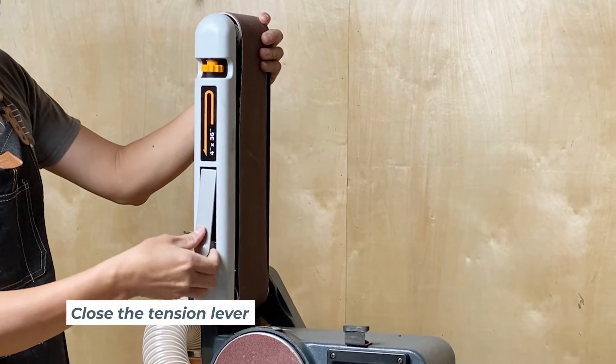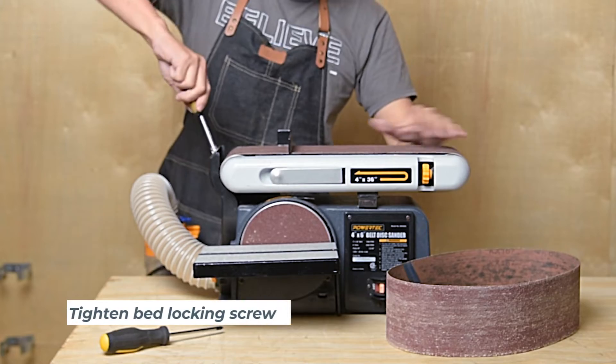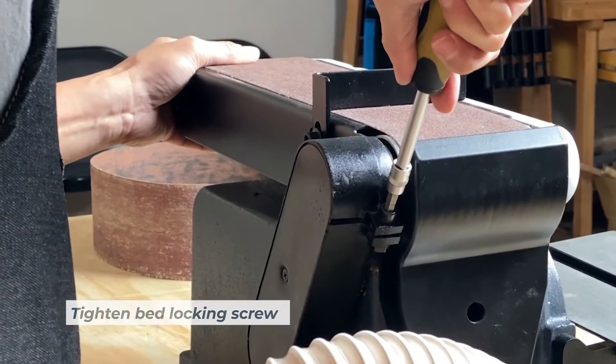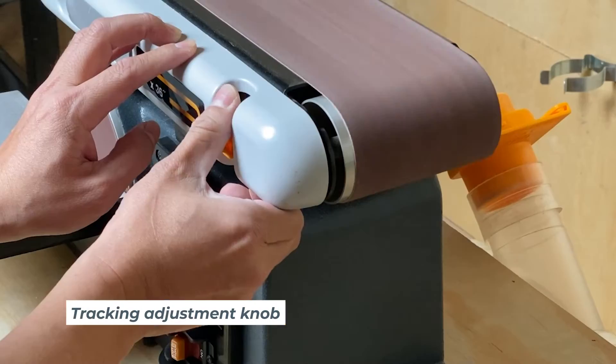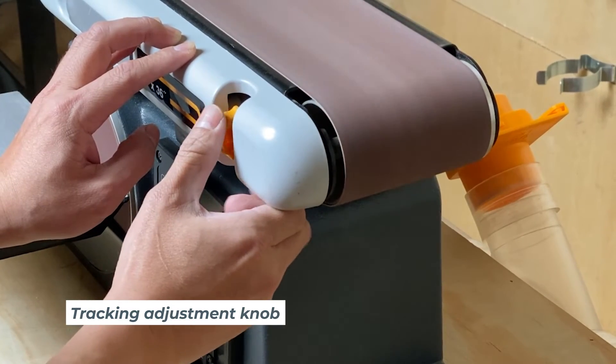Lock it in place by pushing back the tension lever, then lower the arm and tighten the bed locking screw again. The last step is to track the belt, which is done with the tracking knob. With the belt secure, turn on the sander and adjust the knob until the belt is in line with both the front and rear wheels.